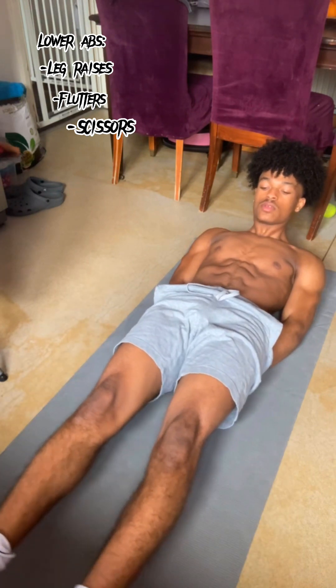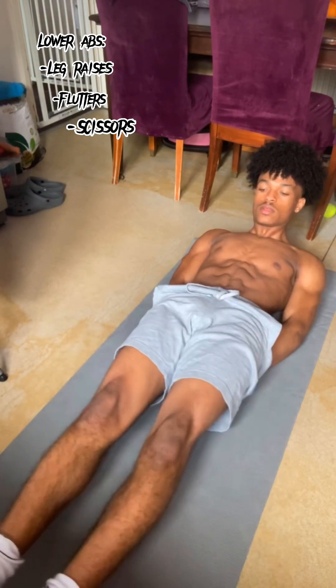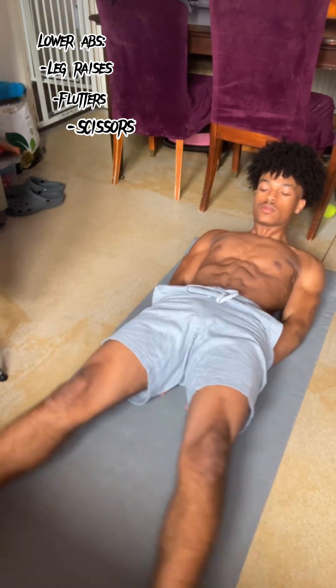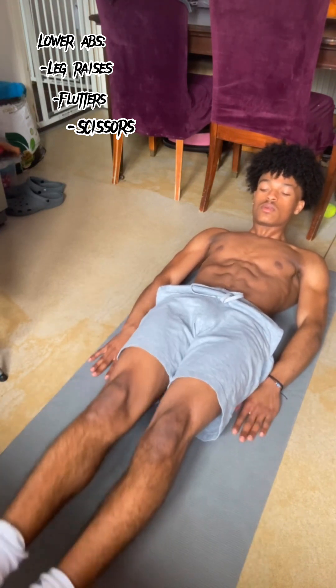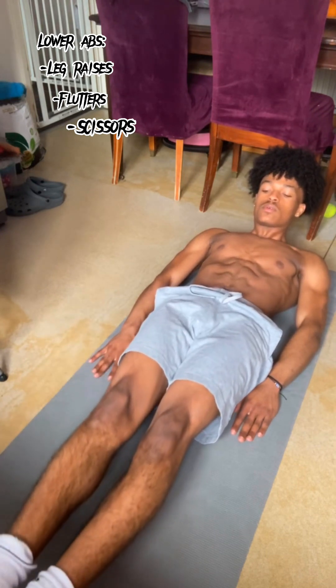My final exercise for the lower abs is actually going to be scissors. Notice how all of these are going to be in a similar position, which just makes it even easier for you. If you find these exercises easy, you're going to place your hands by your side so you rely more on your core strength. This is for more advanced people, but you probably do have the strength to do it — just start off with hands under your bum. For the lower abs I love to rotate between the flutters, the leg raises, and the scissors, all about six inches above the ground.